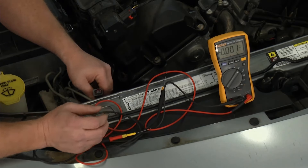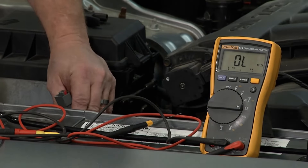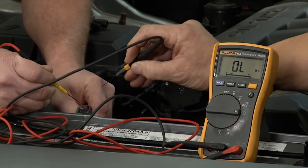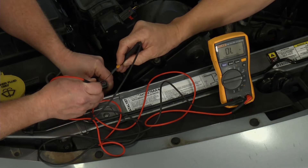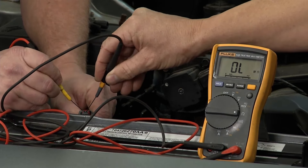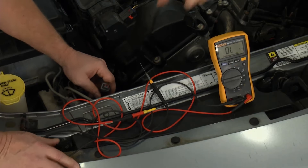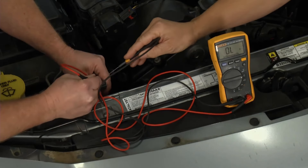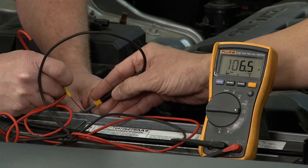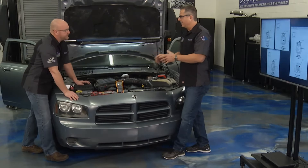Next thing we want to do is check across from each other — make sure the wires aren't touching each other. To do that, we'll switch the meter over to ohms of resistance and go into the same two terminals. What we're seeing is OL — out of limits, open. That's a good thing, because those wires are not touching together. If you put it back in there and touch the terminal with your finger, you can actually see ohms of resistance — that would be bad. We don't want them touching; we want them going completely back to the computer.